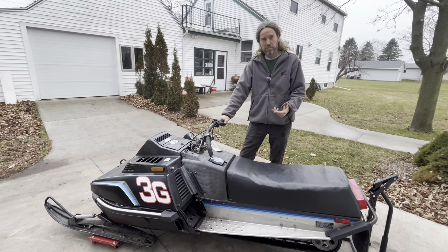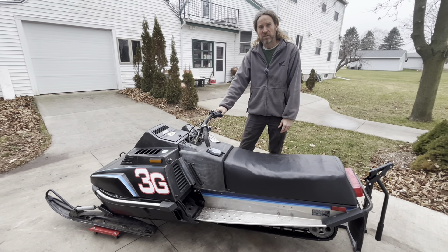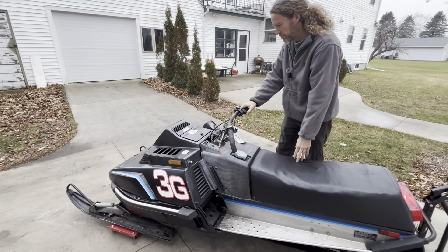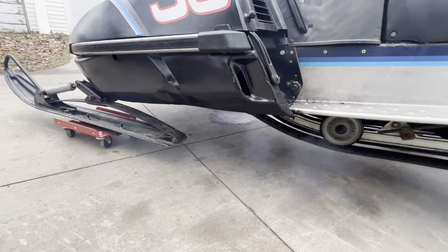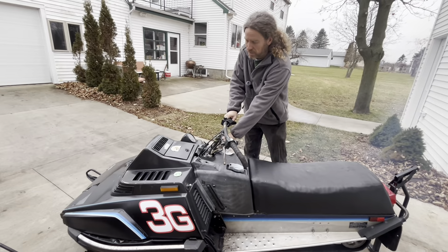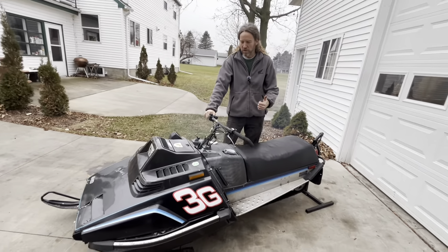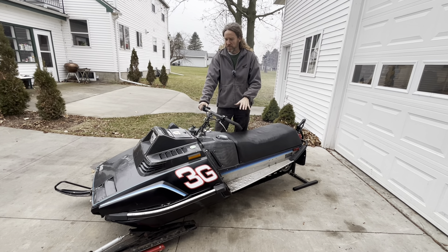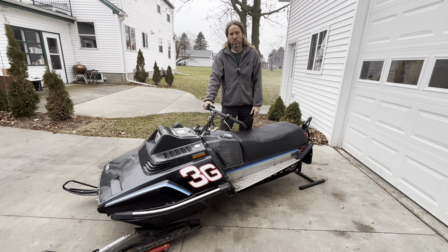Alright guys, rolled old Dolores back outside. We're going to give her a pull and see if our little TORS remedy actually did the trick. Cross your fingers. Well, there you have it — looks like that was it! Good news for us. Bad news is old Dolores probably won't see any action this year because we don't have a race to enter it in, so it'll probably sit for another year. But at least we know where we're at with it, and she'll be ready to go when she's needed.